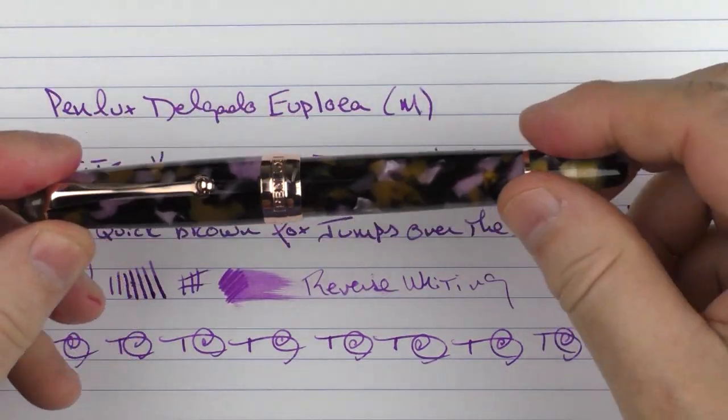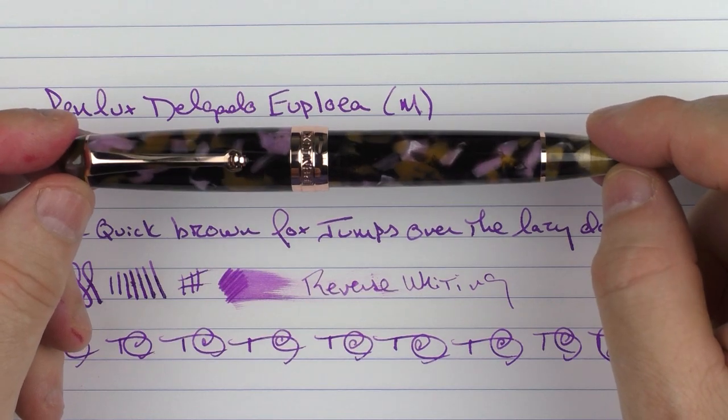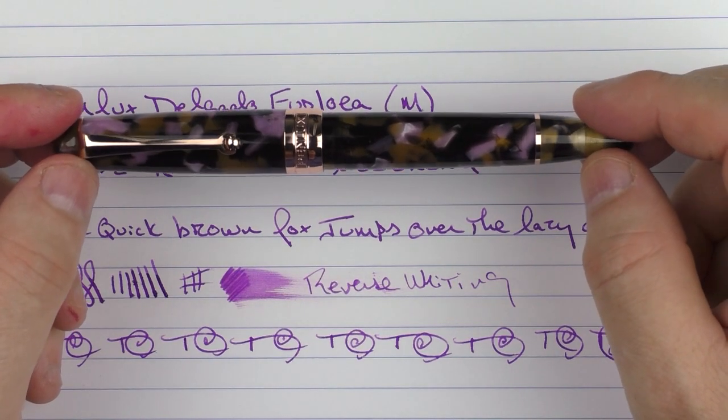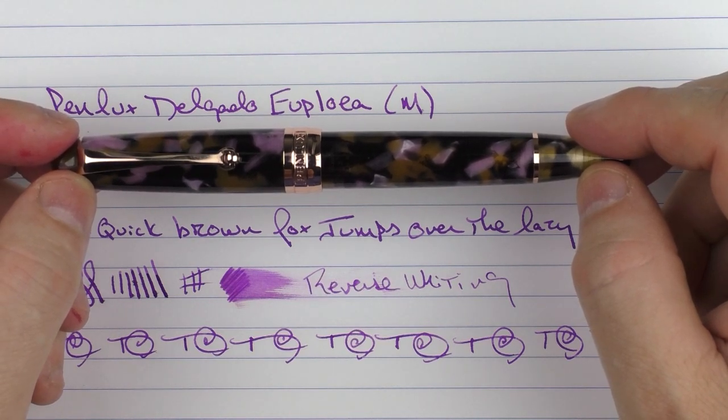So there we have the PenLux Delgado Aeuploeia. I think for the price, it's a really good pen, and I like the coloring of this with the rose gold trim. If you've never experienced a PenLux pen, this is something definitely worth taking a look at. Until next time, thanks for watching, and I'll talk to you later.